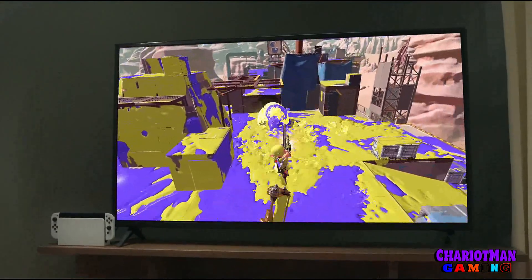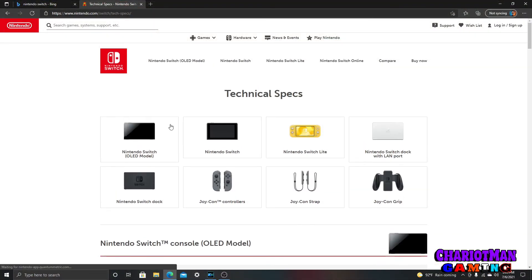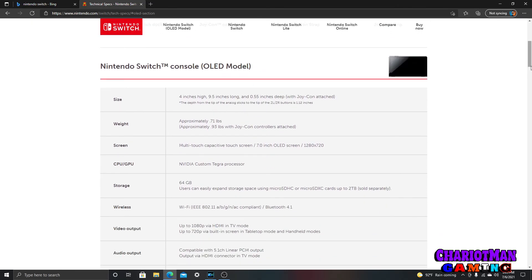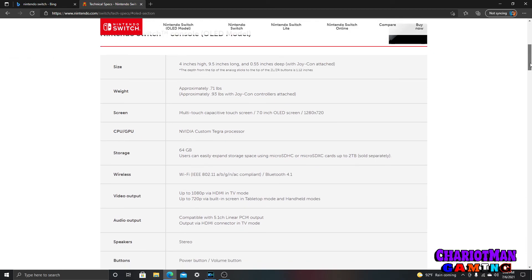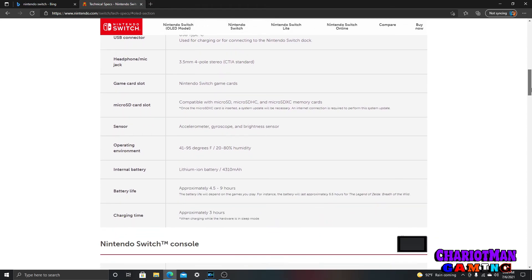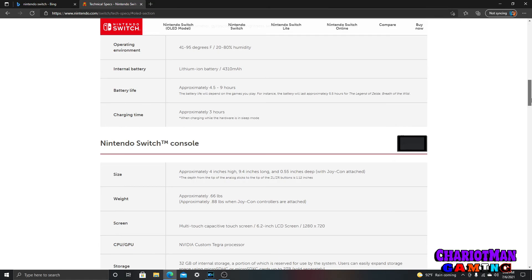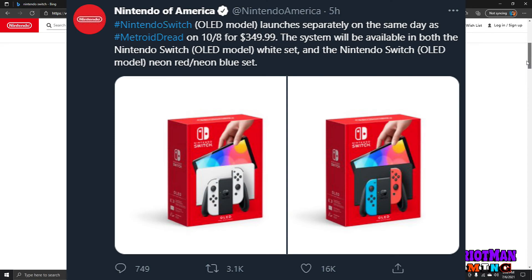I'm looking at the screen and there is no 4K — where is the goddamn 4K? This is the same specs as the OG Nintendo Switch. This doesn't make any sense, Nintendo. It's so ridiculous that I went and read two tweets that Nintendo put out here.